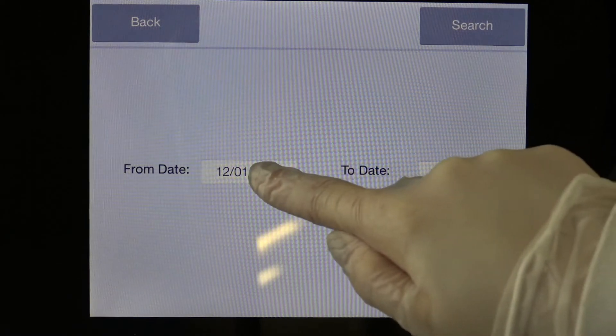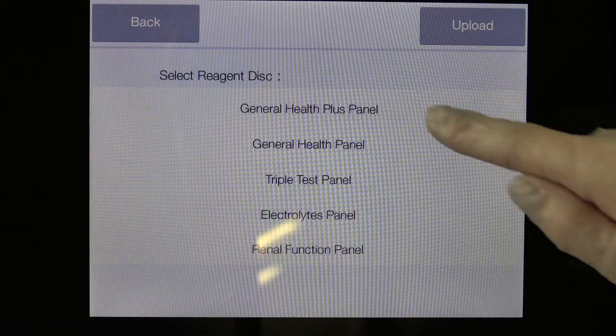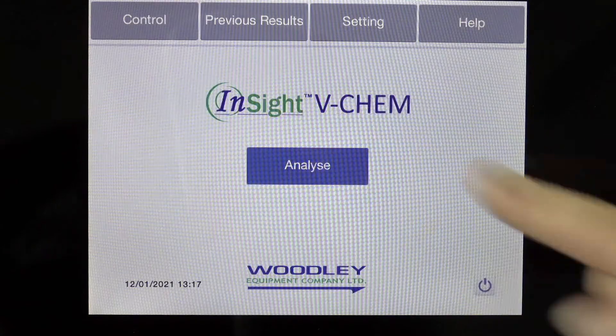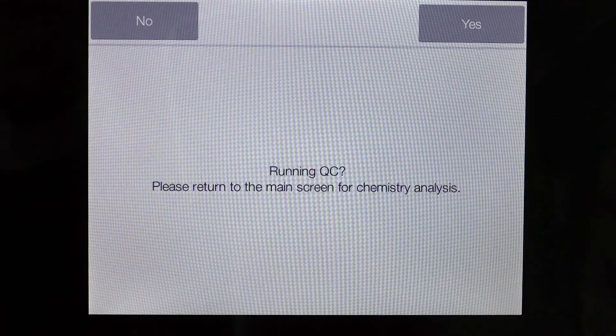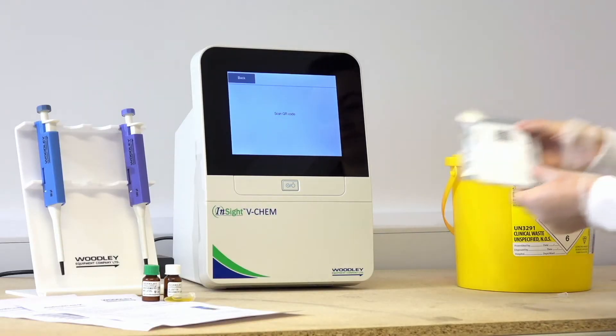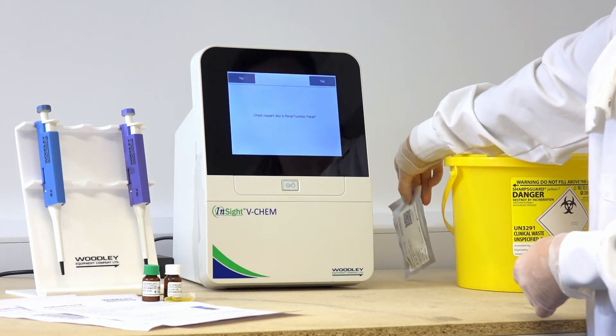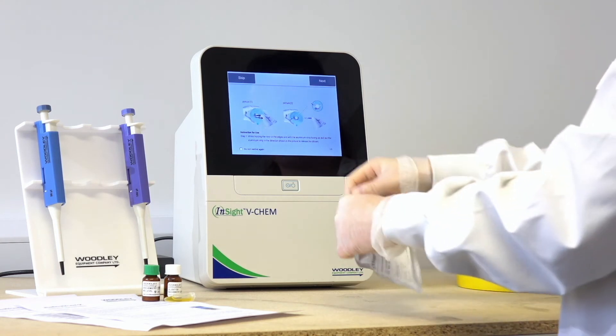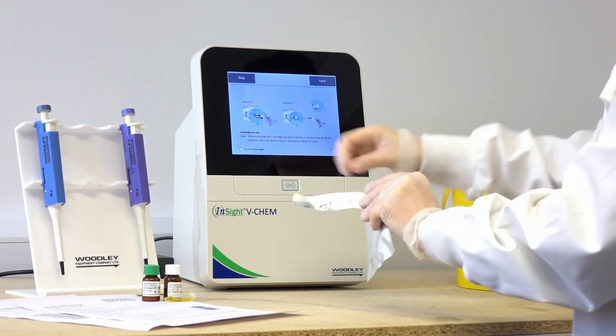Control results can be searched for by date, and then by rotor type and QC lot number. To run quality control on the Insight VChem, prepare the QC material as advised by Woodley Equipment Company on the QC data sheet supplied with the QC material. Select Control from the main screen. Select Yes to confirm a QC is to be tested. Scan the QR code from the foil pack of the rotor to be used. Press Yes to confirm the rotor type.